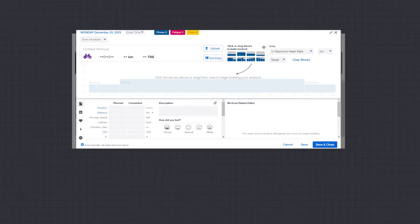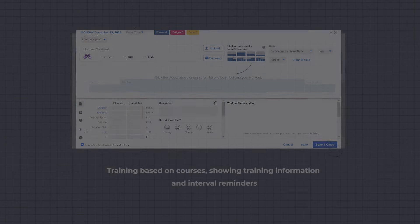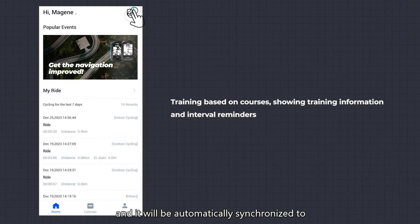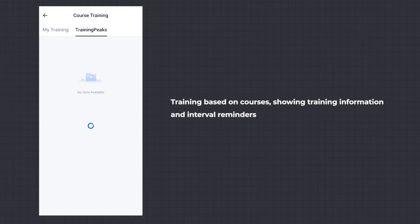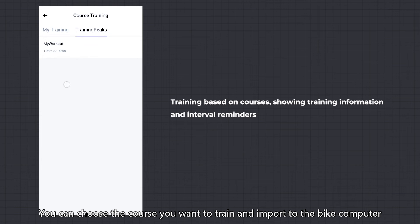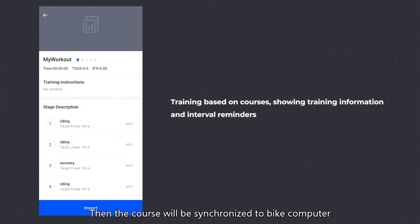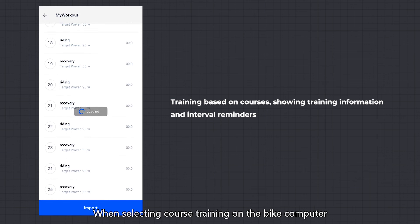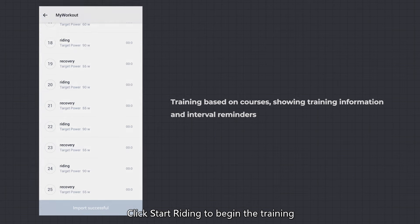Course Training (Indoor): first, make sure that TrainingPeaks is authorized successfully. After creating courses in TrainingPeaks, click Save CIOs and it will be automatically synchronized to TrainingPeaks under Course Training in the OneLapFit app. You can choose the course you want to train and import it to the bike computer. Then the course will be synchronized to the bike computer. When selecting course training on the bike computer, click Start Riding to begin the training.